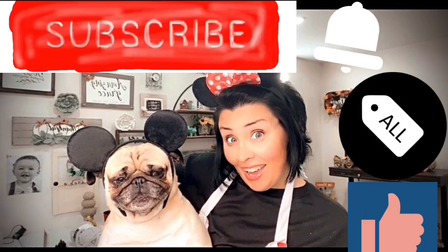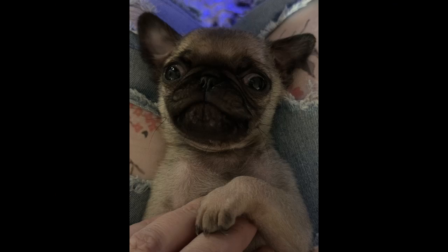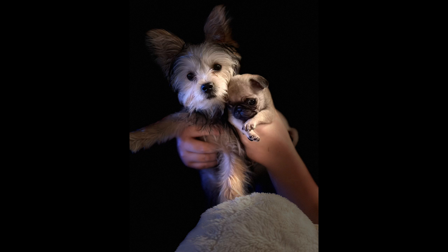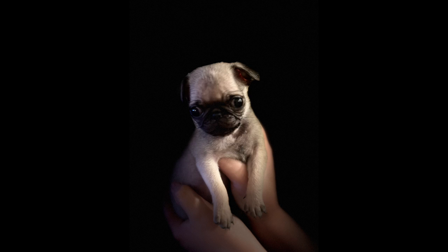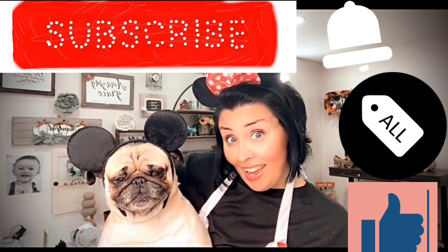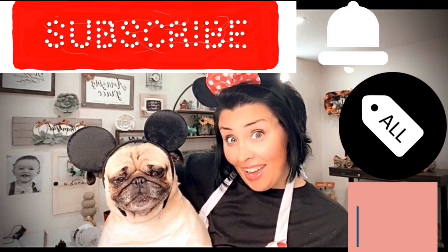If you're enjoying this content so far, I'd like to ask you to give me a big thumbs up — that's the like button because it really helps me out on YouTube. And if you haven't subscribed to this channel yet, please hit that little red subscribe button and become part of our family. We always have so much fun here with me and my little pets, and I would love to have you here.